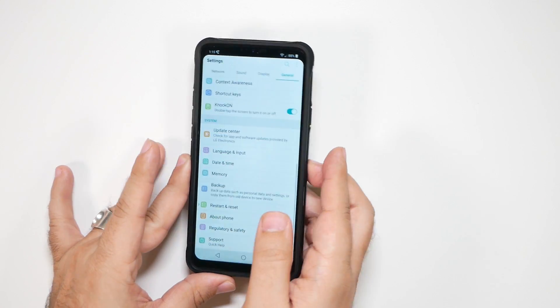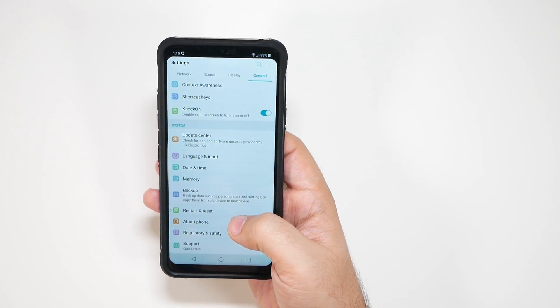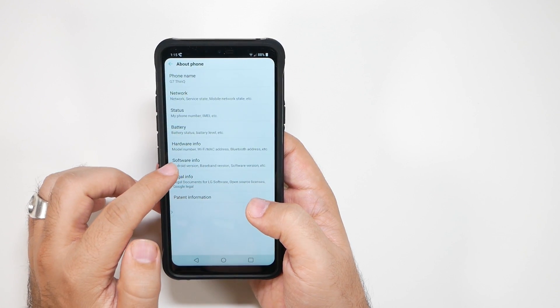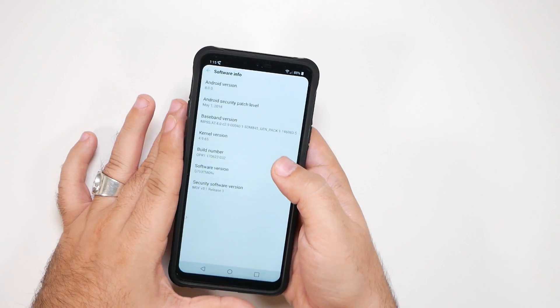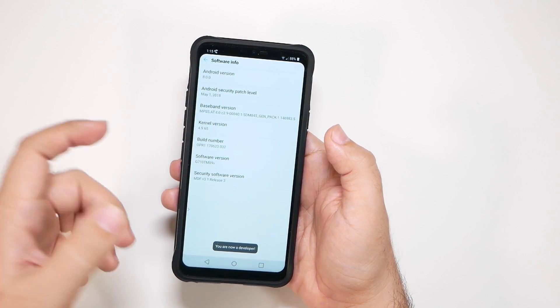First, we're going to go into Settings and then go to the General tab. Then from here, we're going to go to About Phone, then Software Information, and then you're going to find a Build Number right here. You're going to tap that several times — that'll be the first step to unlock Developer Options.